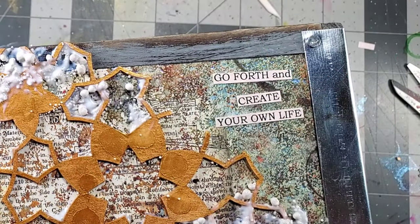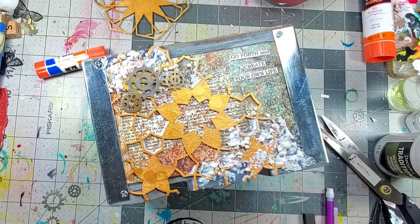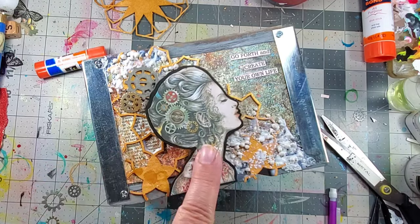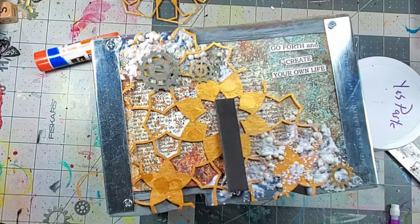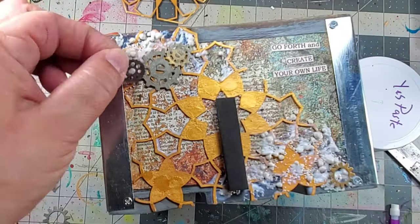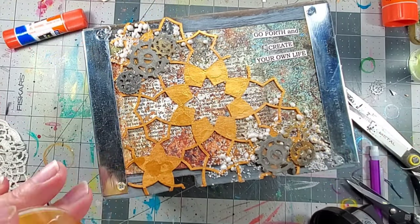While that adhesive was drying, I went ahead and added my title, as well as gluing on some metal gears in the background. I kept testing the focal to make sure I knew where I wanted to place those metal gears so I wouldn't be covering them up once I permanently attached my focal.